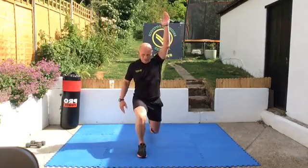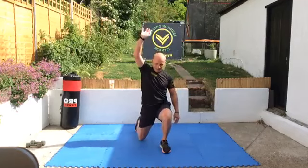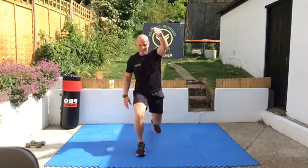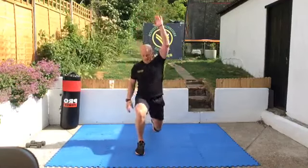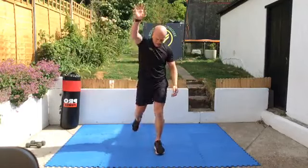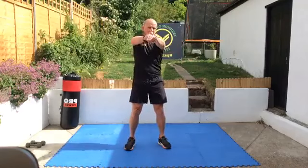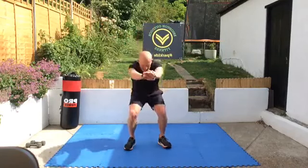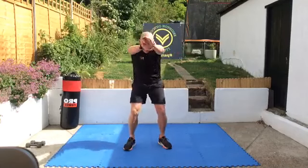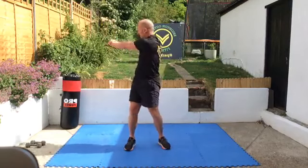Good. Step backwards, reach up — waking up these big leg muscles. Everyone's looking forward to next week, our outdoor classes start again. A bit of a trial run on Friday with a few crash test dummies — all looks good. Keep an eye out for emails because we're going to tell you which session you're going to go to and who to find on the lawns or in the park. Good, this time: squat twist.